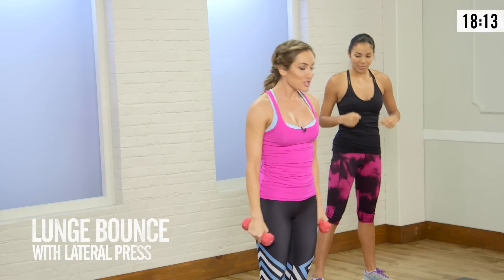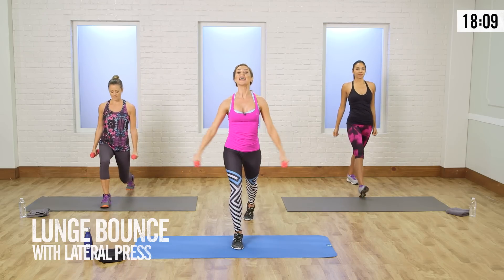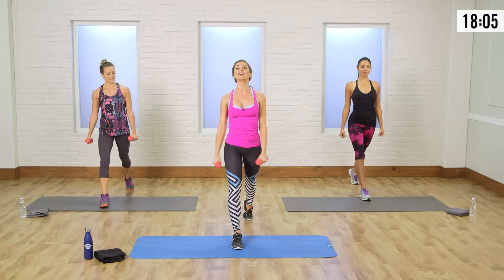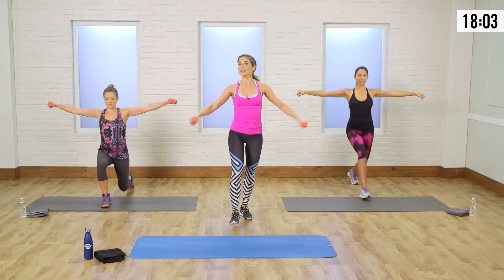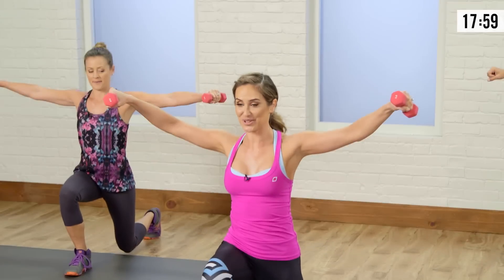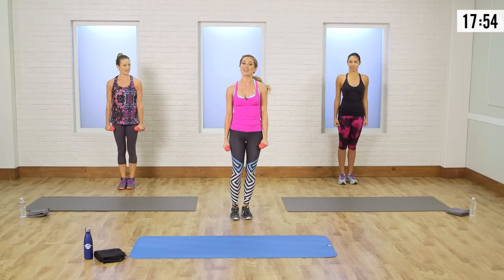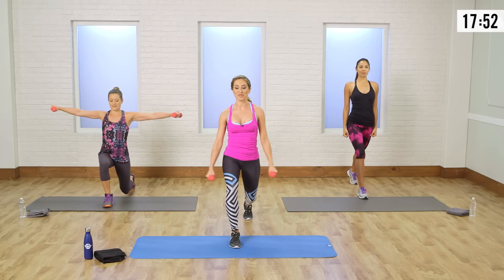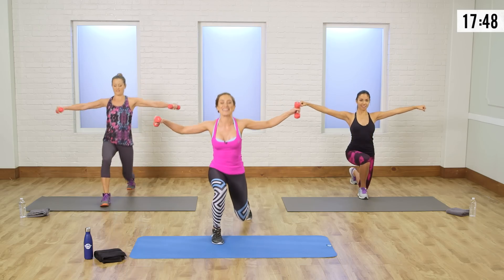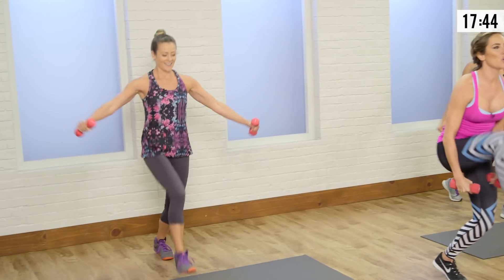This is one of my favorites — we're gonna do a lunge bounce. Step one leg forward into a lunge and lift the arms. We're gonna pulse — so lift, lower down, and then step back. Stay on that same leg. Lower, lift those arms, lift, and press back. Now Anna and I are gonna add on — lift, knee bounce, lift that knee up and in, and come on back. Pull through that core.